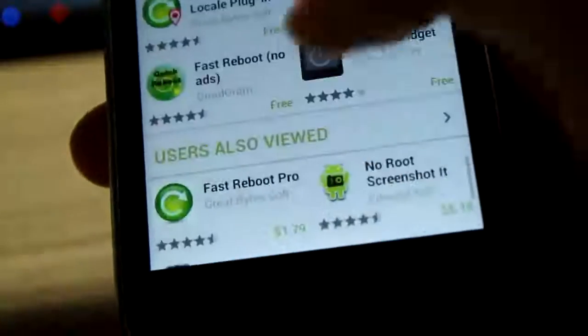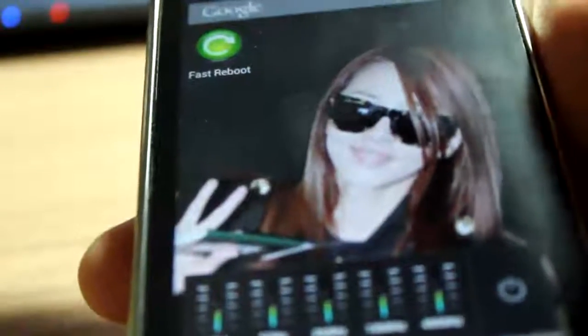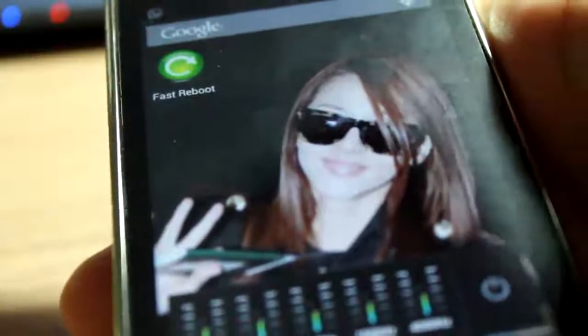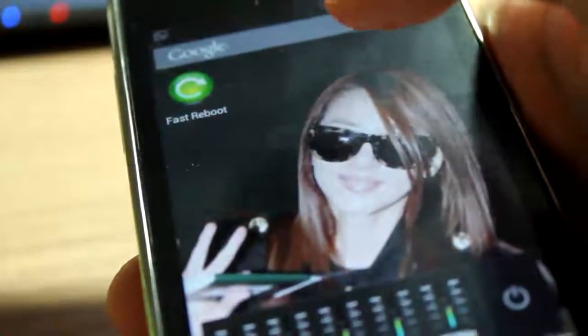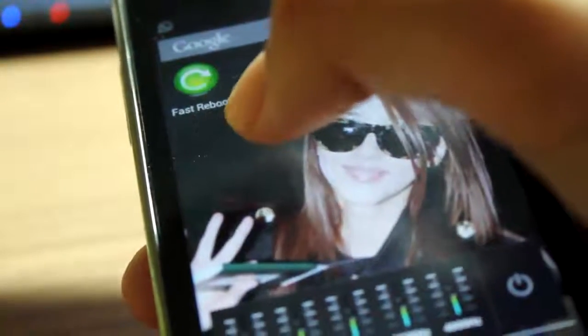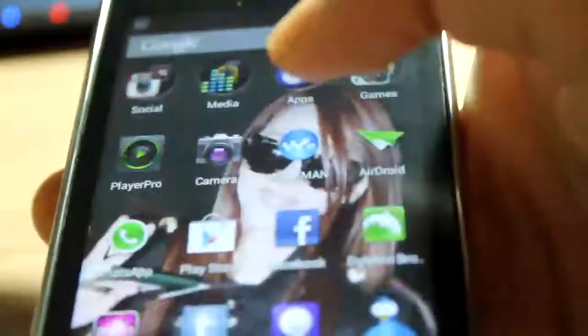Let me show you how it works. It's just an icon — it doesn't even use a widget, which means it doesn't take up resources the way a task manager does. You just place the icon onto your home screen, tap it, and it fires up right there.